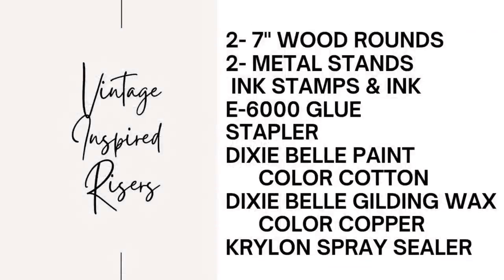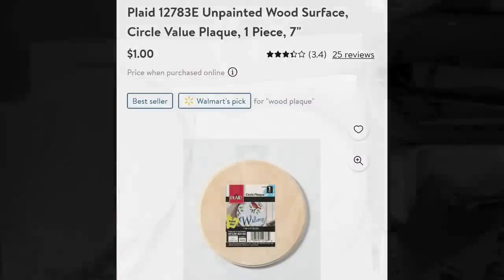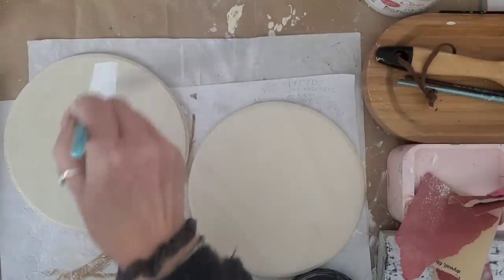For project number one, if you'd like to take a screenshot, here are the tools and materials that I used. I purchased two wood rounds right on Walmart.com. I used fine grit sandpaper to make sure that they were nice and smooth.